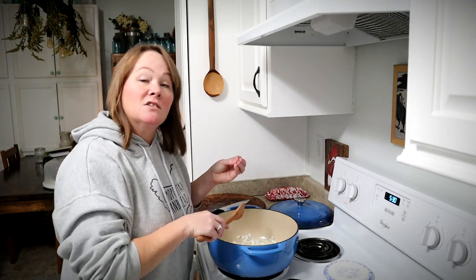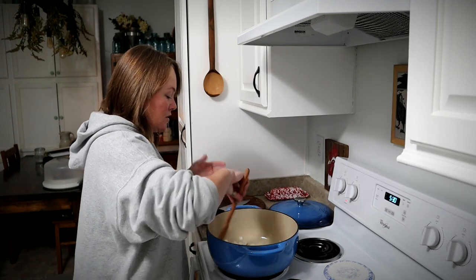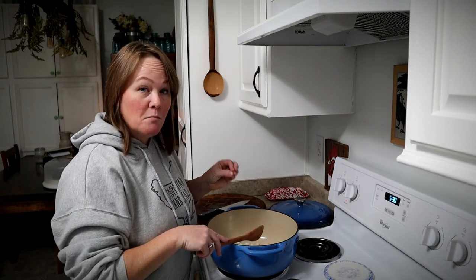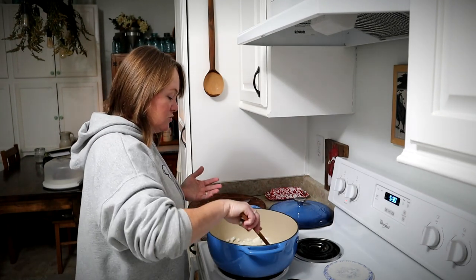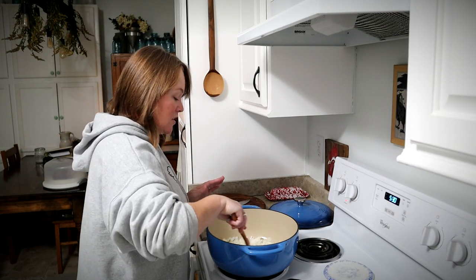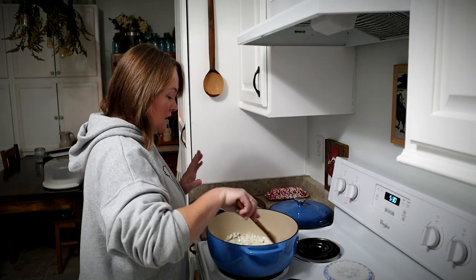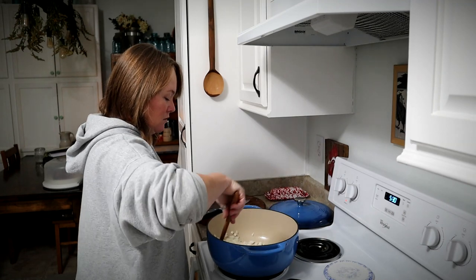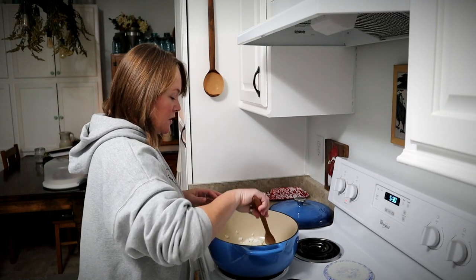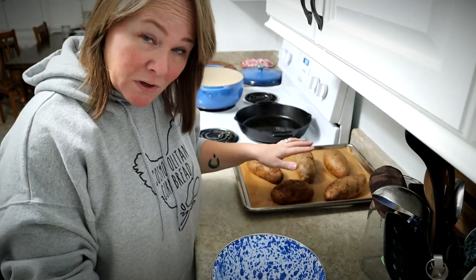When the onions are just about tender, I'm going to add in about three cloves of minced garlic and let those continue to cook together until they're nice and tender. I don't add the garlic right away because garlic has a tendency to scorch and become bitter if you cook it for too long, so I add it a little bit later when I'm ready to start putting together the other things.